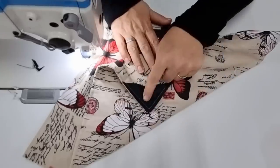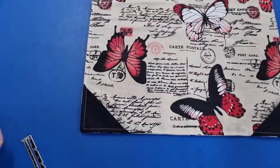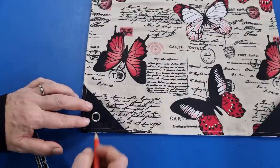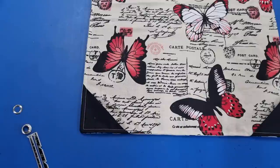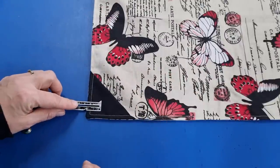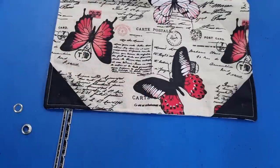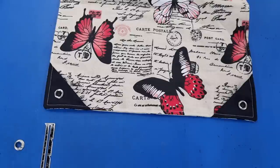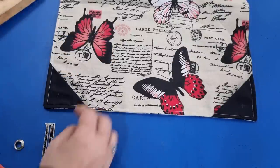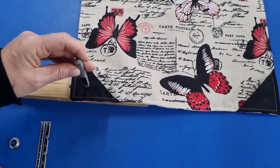Now we're ready to put our eyelets in place. Make a mark for your eyelet by taking one of the eyelet rings and placing it where you want it to sit, then mark the centre. Measure one inch from the bottom and one inch from the side — X marks the spot. Do the same on the other side for a nice even measurement. Then take a block of wood and a punch, or if you don't have one, use sharp scissors to poke a hole through all the layers. Centre your punch over the mark and give it a whack.